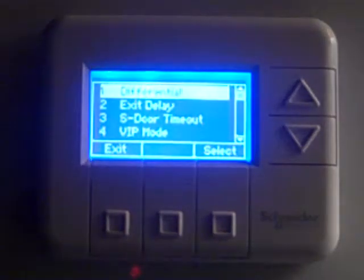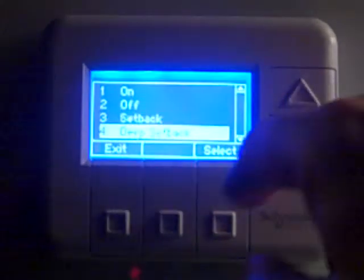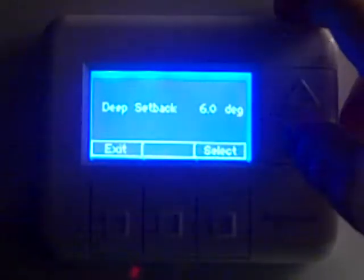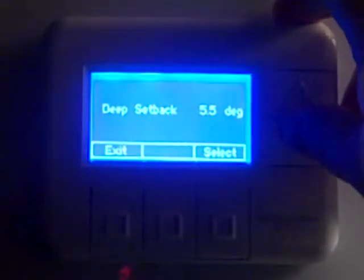Now we've set up the exit delay. The next thing is to go into number one, the differential, and press select. We're going to scroll down to deep setback and press select. It comes defaulted from the factory at six degrees, meaning when it goes into time-based standby — emulating a checked-out room — it lets the thermostat drift six degrees off of its set point. We want to change that to four degrees. Hit the down arrow to get back to four degrees, which is the desired setting, and press select.